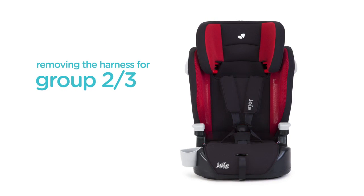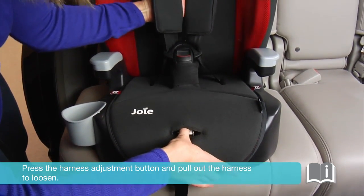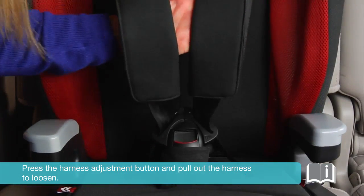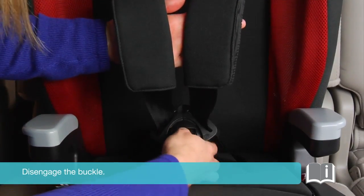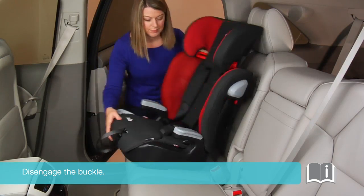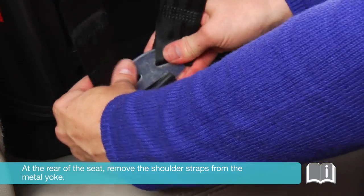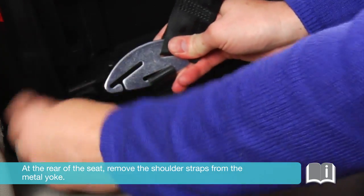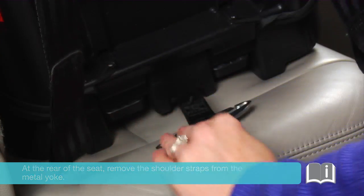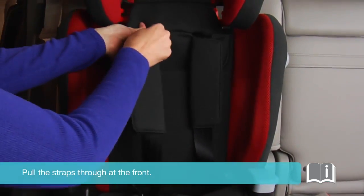Removing the harness for group 2-3 mode: Press the harness adjustment button and pull out the harness to loosen. Disengage the buckle. At the rear of the seat, remove the shoulder straps from the metal yoke. Pull the straps through at the front.